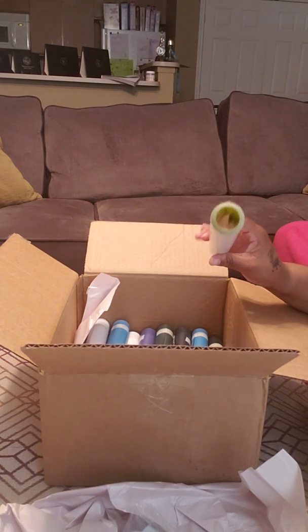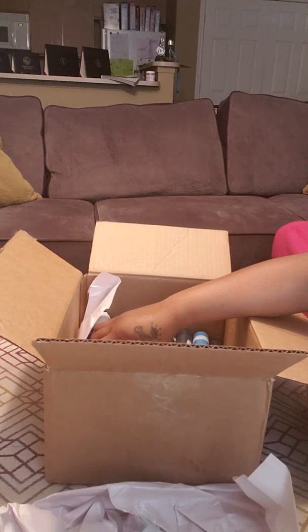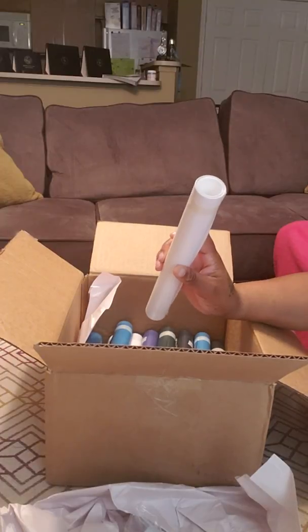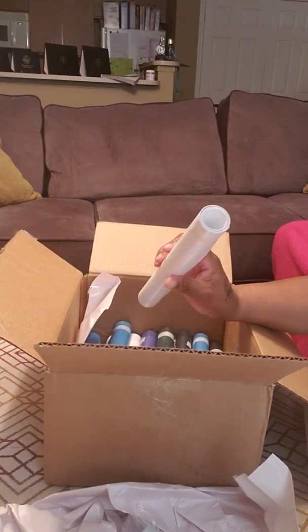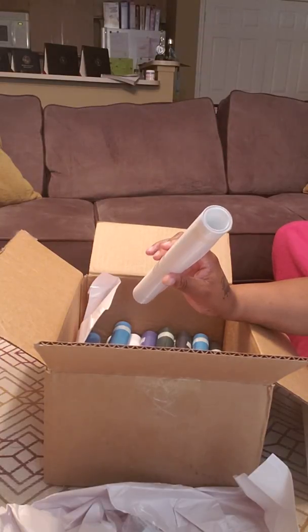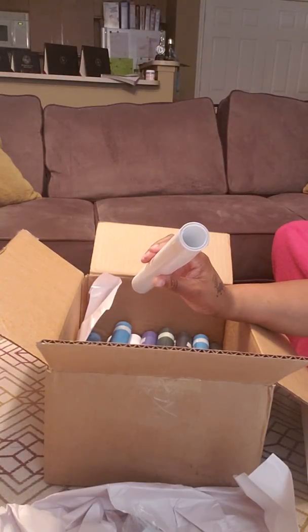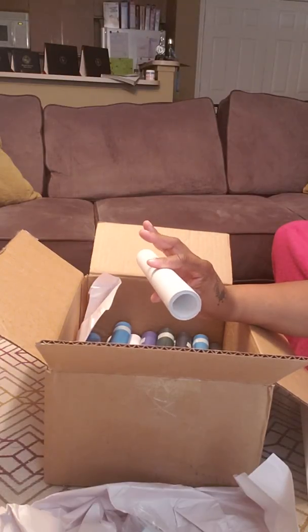Then I got some yellow which I'm gonna open in just a minute. I meant to order two whites but I only ordered one. This is a matte vinyl — they have spectrum vinyl too. They just had a sale yesterday and I'm pretty sure it's still going on today. I ordered like three rolls of spectrum because I've never tried it before and I don't know what it really looks like on shirts.